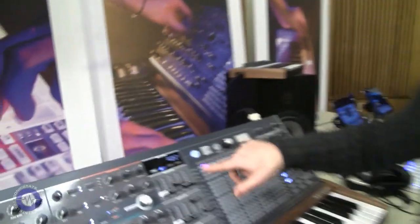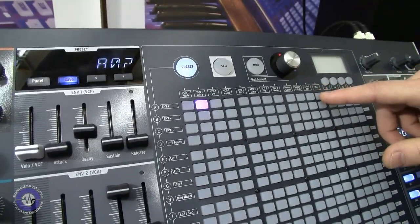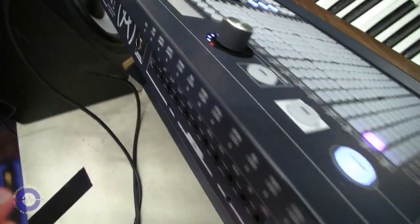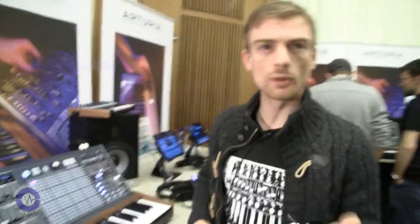The other thing that's interesting is that it's possible to patch in a lot of extra CV from the external world via the patch bay. You can patch external CV to the destinations of the matrix — all twelve of them can be patched from the outside world. So you have twelve inputs and twelve outputs.